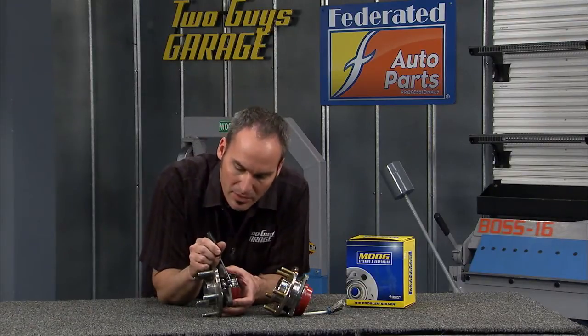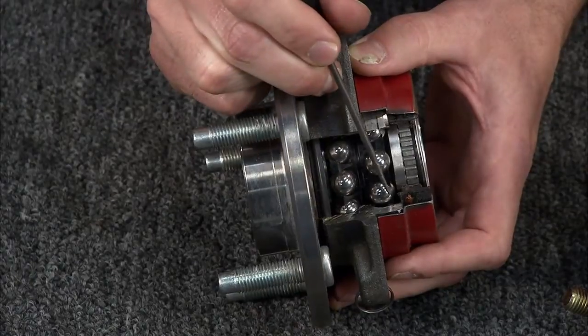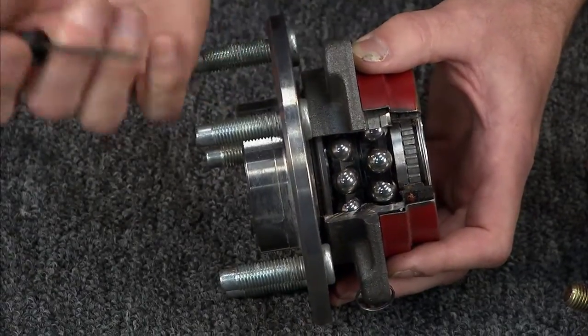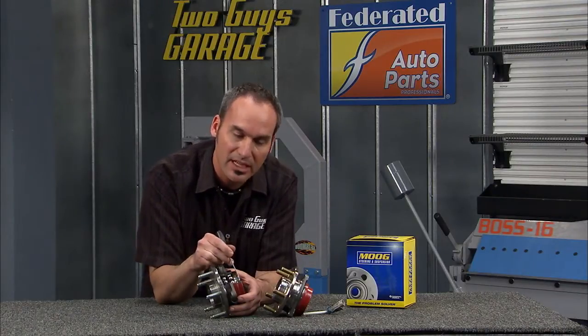There are other details in there that are hard to see — things like material heat treat depth. You want plenty of heat treat all around that ball bearing, along with the correct shape of that raceway. It's all about the manufacturing tolerances and the materials: the types of steel, the heat treatment, the stainless steel on the seal lip. All of that is going to make sure you have a long-lasting, quiet component.